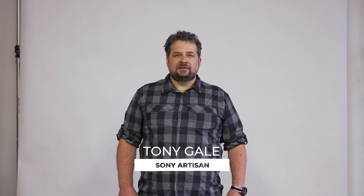Hi, I'm Sony Artisan of Imagery, Tony Gale, and today I have five tips for splashes and pours.